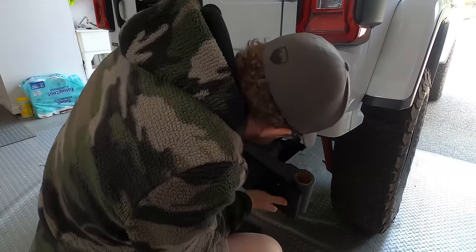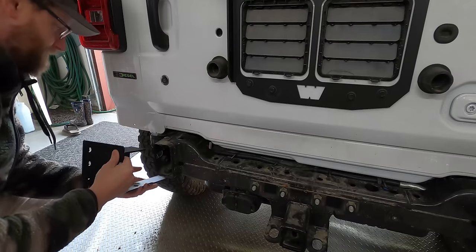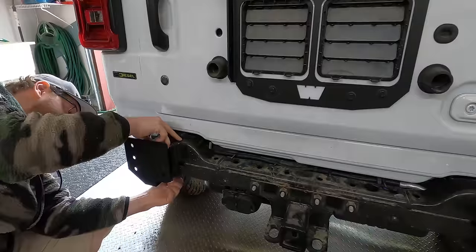I had to install these two large brackets onto the frame rails. The one on the passenger side fully supports the carrier swing-out arm, and the two of them together will allow the bumper to be securely mounted to the frame, as we'll be using it for recoveries with its shackle mount points.